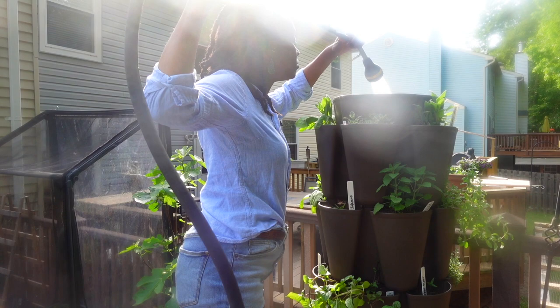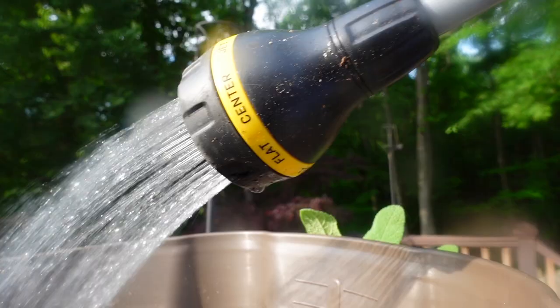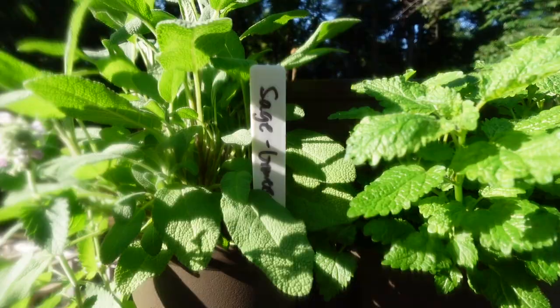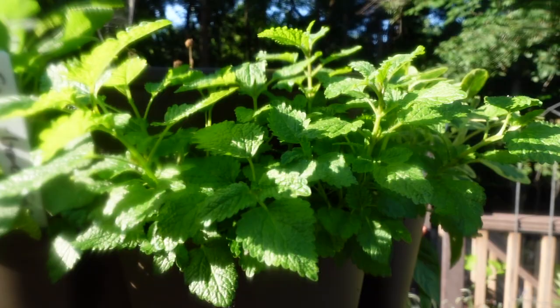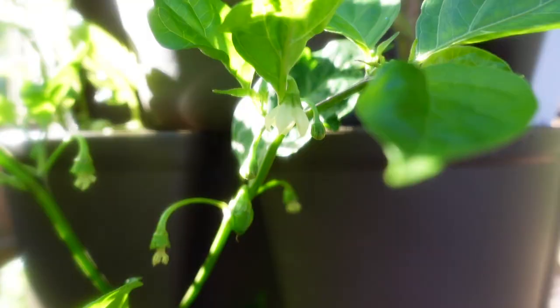Watering and fertilizing your garden is easy. Just fill the top water reservoir to the fill line and add your water-soluble amendments. You'll know each level has been watered when the excess drains from the drainage hole. And just two weeks later, my garden is growing so healthy and full.